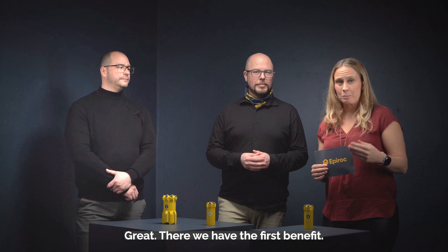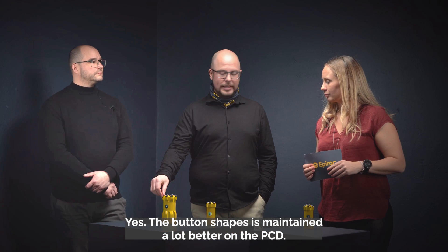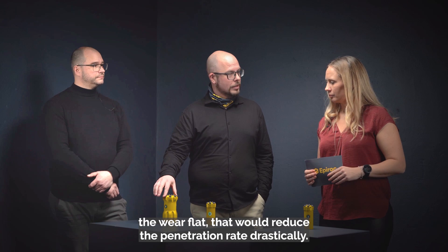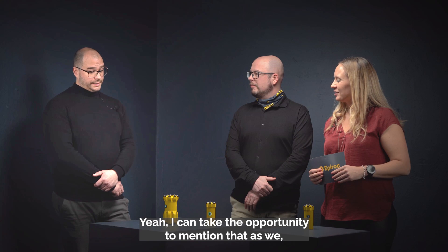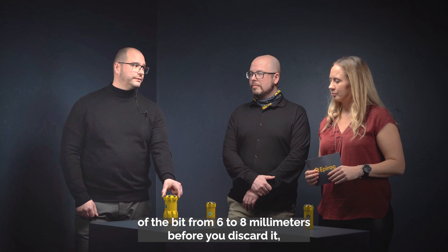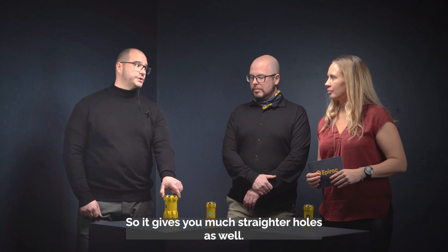The second benefit is productivity. The button shape is maintained a lot better on PCD. With ordinary carbides they usually wear and you get a wear flat, which reduces the penetration rate drastically. But PCD buttons maintain their shape and maintain the penetration rate. Also, a normal drill bit wears down six to eight millimeters in diameter before discard, but on these it's only one to two millimeters — giving a much tighter fit with the guide skirt and producing much straighter holes.